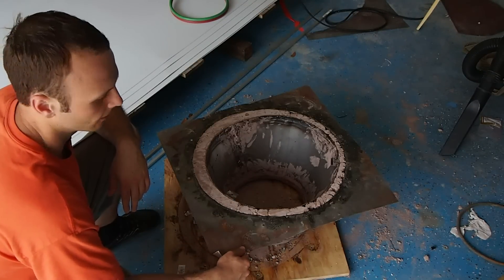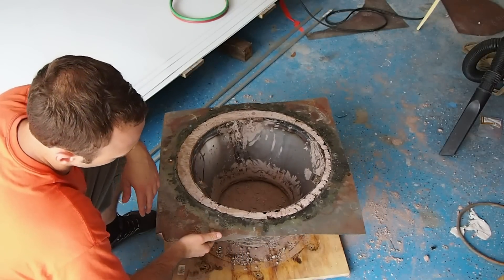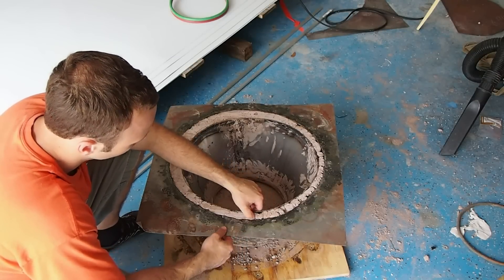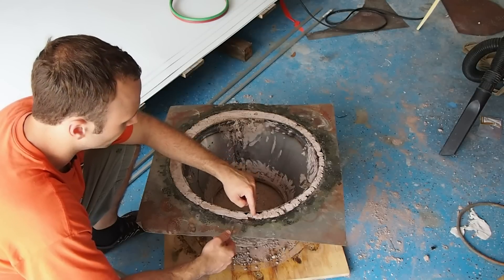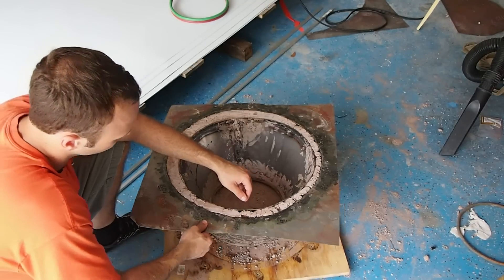Hi, this is John with PowerYourself.com, back here with part 5 of casting of the inner hearth. As Larry predicted, I did not get a full settle or full pour of this casting refractory.